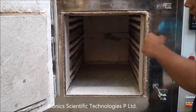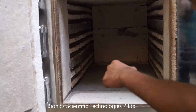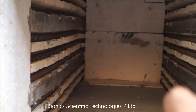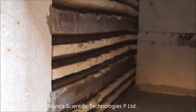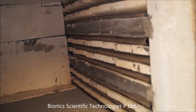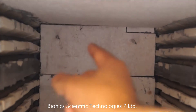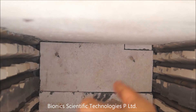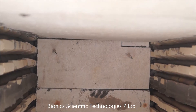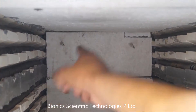What makes our Muffle Furnace different from other Muffle Furnaces is that it has a big wide area. There are heating elements on both sides of the chamber. The two little wires coming out from the walls are called temperature sensors.